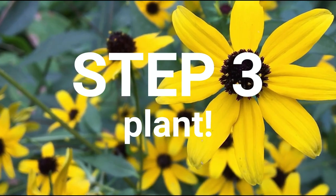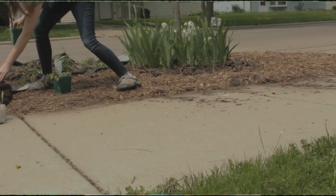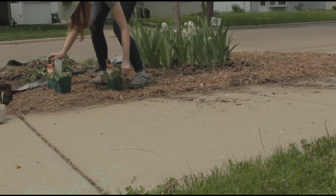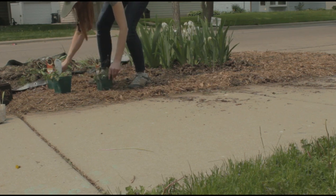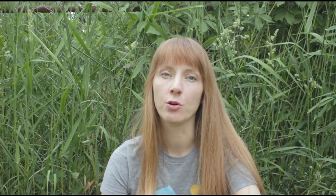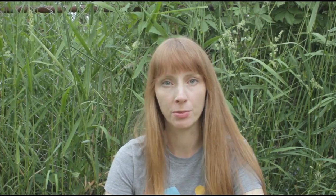Okay, it's a few days later and it's time for the next step, which is to plant your plants. Remember to plant your plants in clusters, which helps the pollinators find the plants. The ones I got from White Pelican Farm came in these nice little biodegradable bags that can be planted directly in the soil, but if your plants came in little plastic pots, those have to be removed before you plant them.